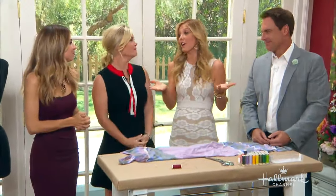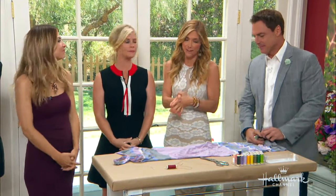Ruched dresses are everywhere and they are everything. And here to show us how to recreate this figure-flattering style is Orly Shani.